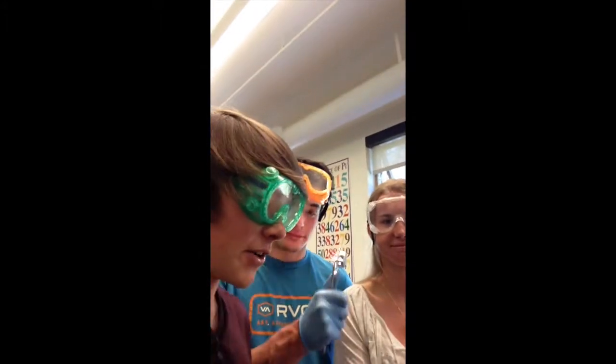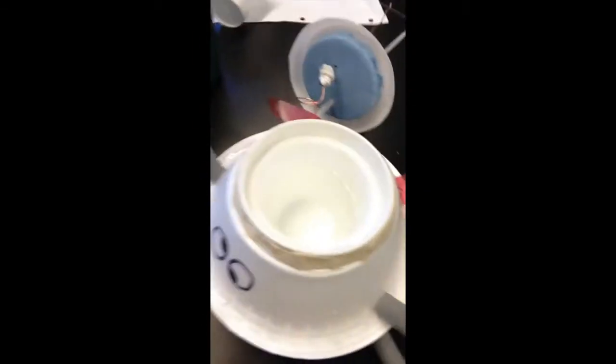Today is June 4th and our group is Cole, Dominic, and Sarah. We're doing the specific heat of a metal lab. Here we've got some lead and here's our calorimeter.